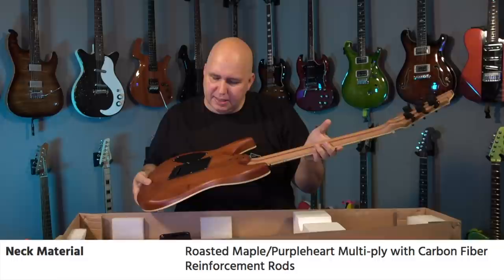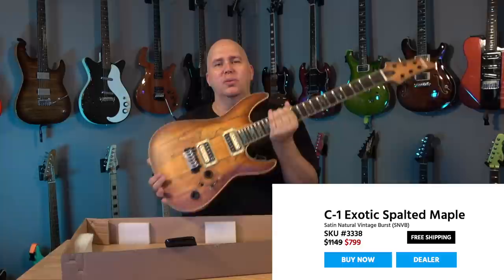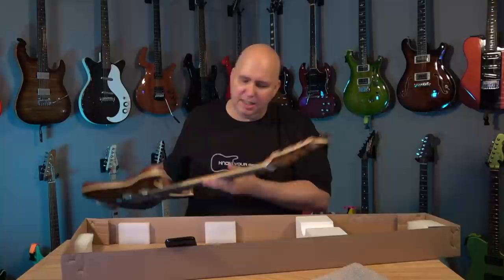Kind of like what Kiesel does. This one is made in Indonesia, so it's not over the $1,000 range. It looks like it's $799. Under $1,000 they're Indonesia, and I think over $1,000 they go to South Korea. Instead of guessing, I'm just going to read the specs to you right now.